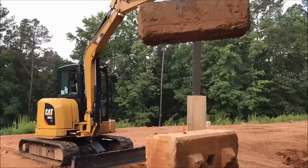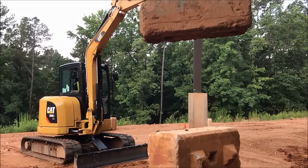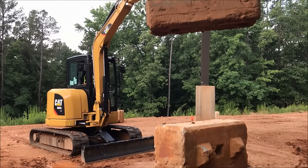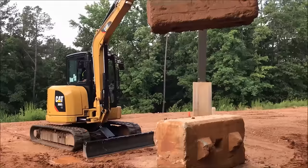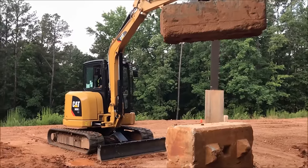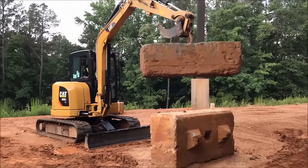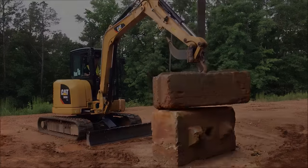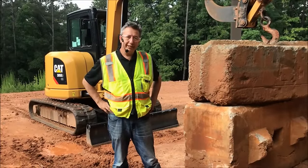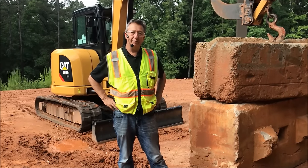So don't believe everything that you see on the internet. No smoke and mirrors here. We took the weight — 3,250 pounds — stretched it all the way out to full reach, and now we've taken that same 3,250 pound block and lifted it to 10 foot in the air. We continue to hold it and can lower that weight down onto our truck or trailer for transportation. Thank you for your time, thank you for watching and listening. Please look out for more how-to videos from the CAT Mini Hydraulic Excavator product group in the future.